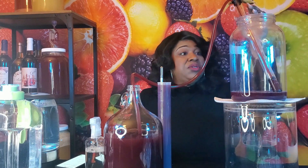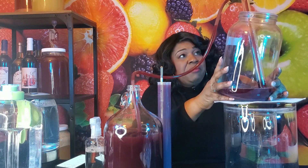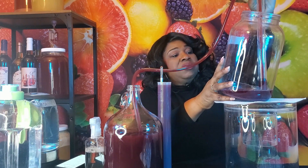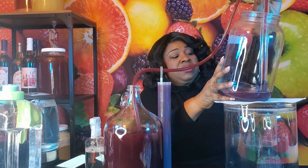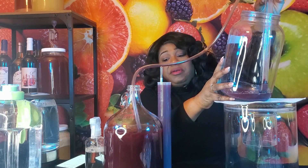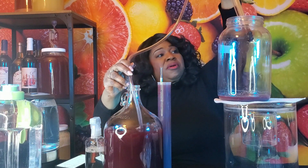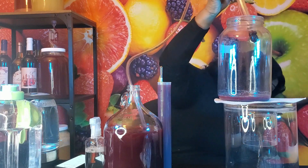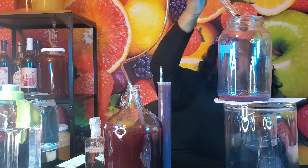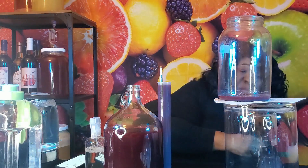We're almost done racking — in the time we were taking that sample, most of our racking took place on its own. I'm going to tilt this a little bit so we get everything. Once I think we've gotten as much as we're going to get, I'll get a bucket for our racking cane so we don't make a mess. I'll sanitize this a little bit later in a bucket of Star San.